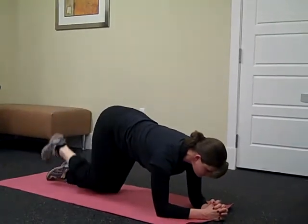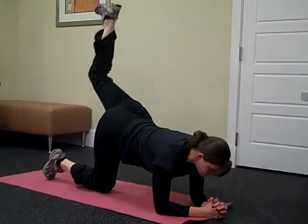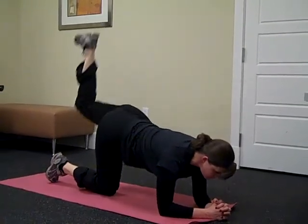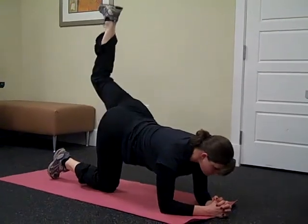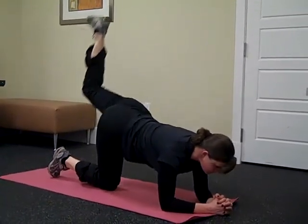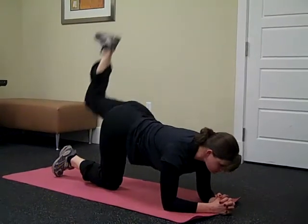Meg is going to switch sides — other leg, heel right up to the ceiling. Now even though you're really working the leg that's up to the ceiling, you still have to keep your core strong, focus on your breathing, and you're going to feel that burn.